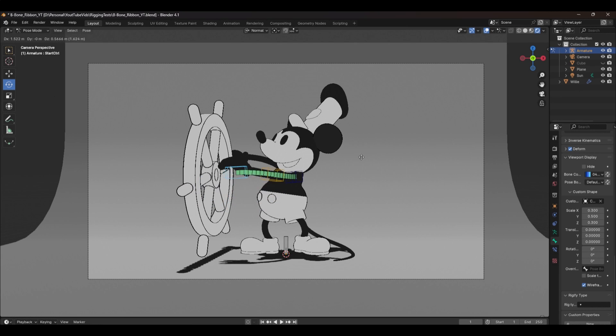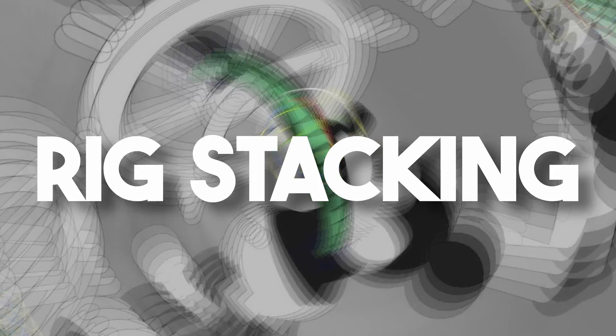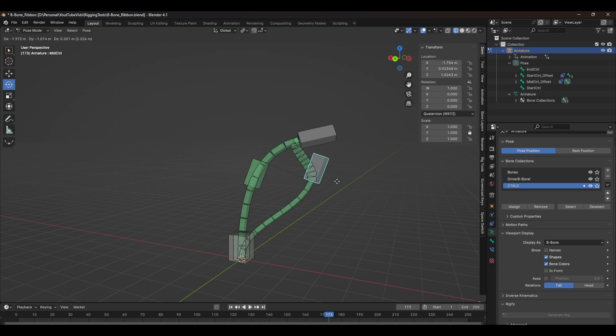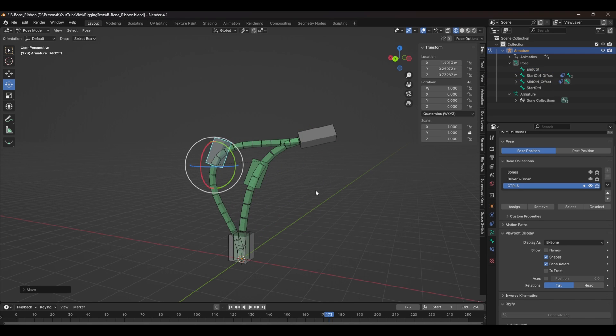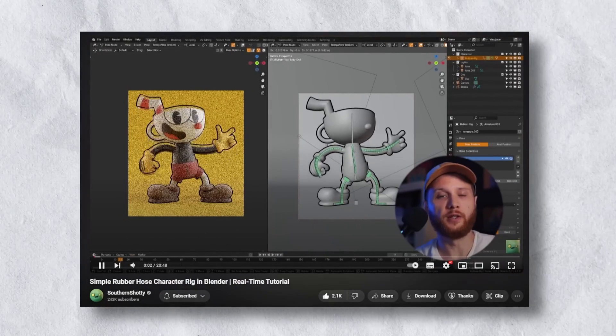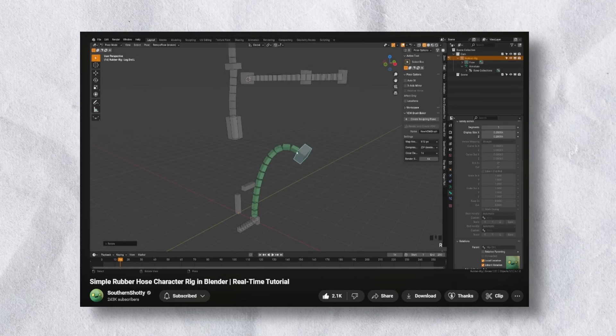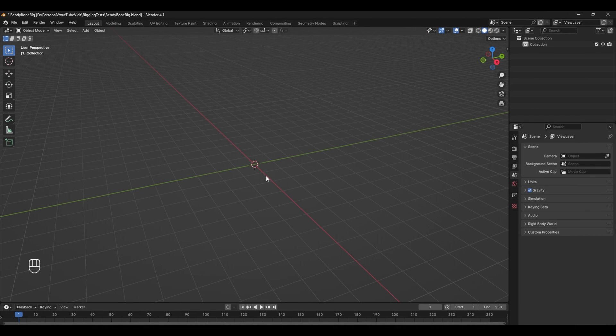Using bendy bones is a great way to get some really cartoony animation, but did you know there's a better setup that you could be using to really push your animation even further? I'm talking about rig stacking — a setup that consists of multiple bendy bone rigs stacked on top of each other, giving us a robust and flexible setup. This video is inspired by a recent tutorial made by swithenshottie, so if you haven't seen the original, I'll leave a link down below.